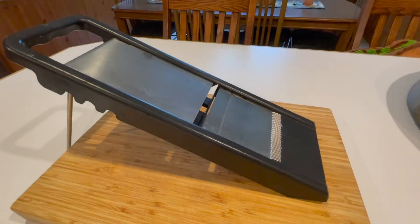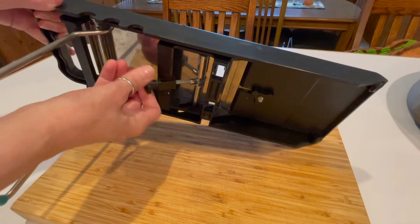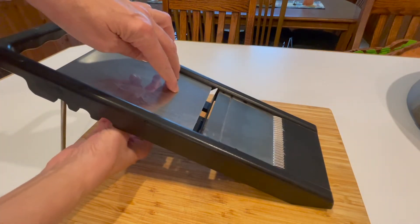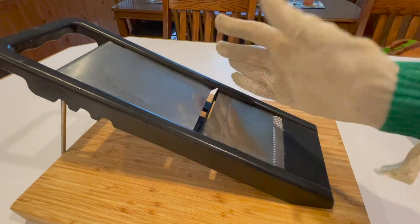Carpaccio basically means sliced very thin. You can use a knife, but if you've got one of these contraptions, it makes it a lot quicker. This is called a mandolin. You want the cucumber very thin, so adjust the blade to about an eighth of an inch. Now it comes with a hand guard, but of course I've lost mine, so I got this cut resistant glove.